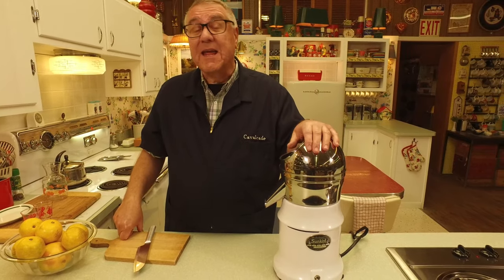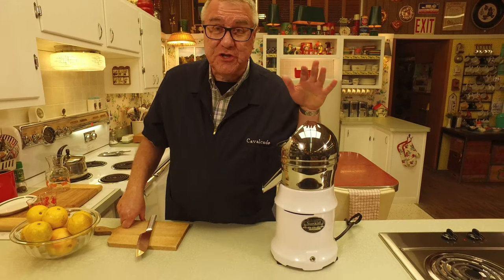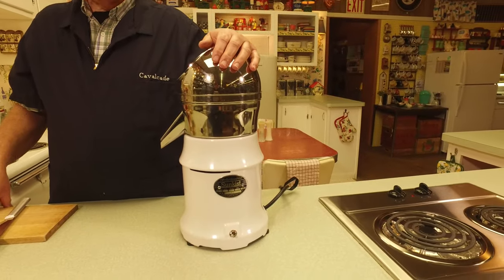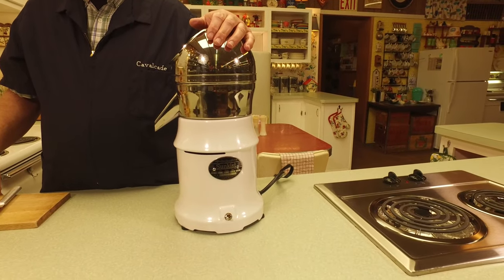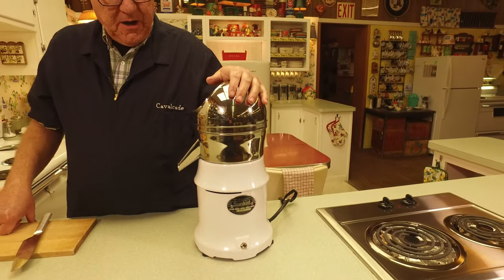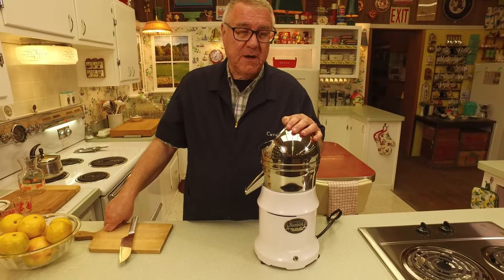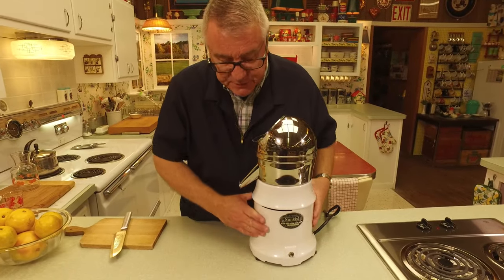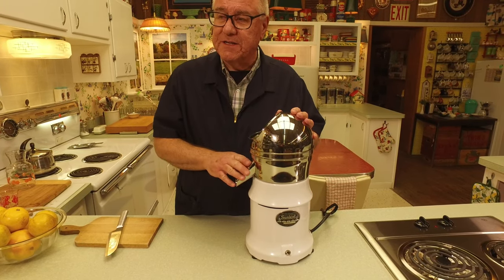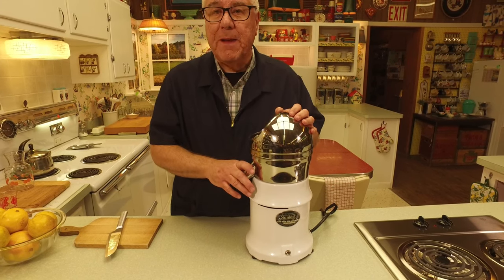He got the fan — happy to say — but in the lot was this juicer. I'm sorry I don't have the before picture to show you, but this juicer was in need of some TLC, big time. Originally the base was chrome, and the chrome had gotten discolored and pitted, and someone painted it silver.